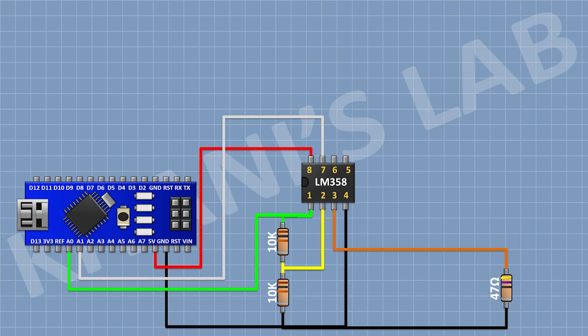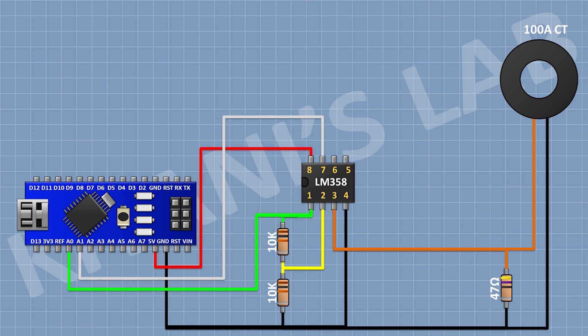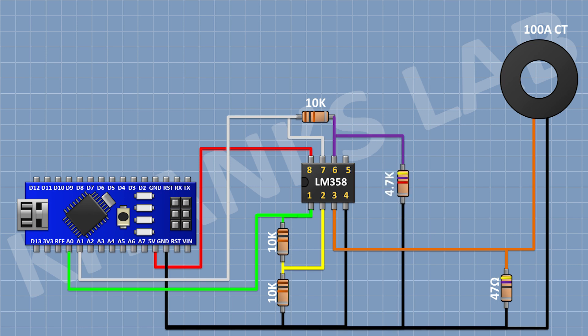After that, I'm gonna connect a current transformer and connect its one pin to pin number 3 of the IC and its other pin to ground. After that, I'm gonna connect a 10K resistor and connect its one pin to pin number 7 of the IC and its other pin to pin number 6 of the IC. After that, I'm gonna connect a 4.7K resistor and connect its one pin to pin number 6 of the IC and its other pin to ground. After that, I'm gonna connect a 2.2K resistor and connect its one pin to pin number 5 of the IC and its other pin to ground.